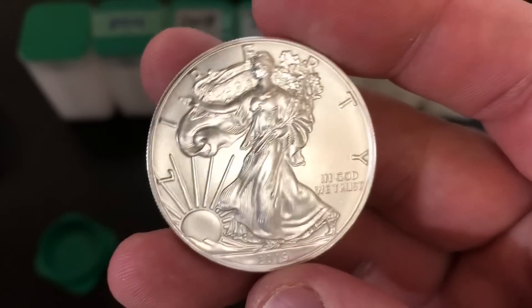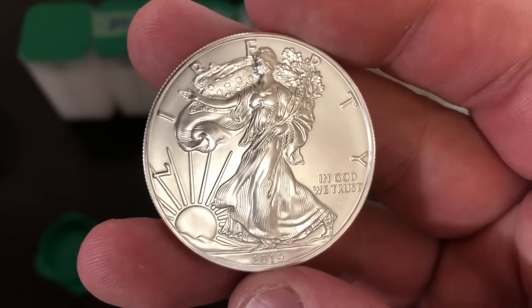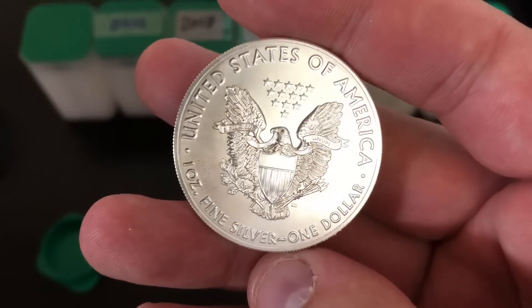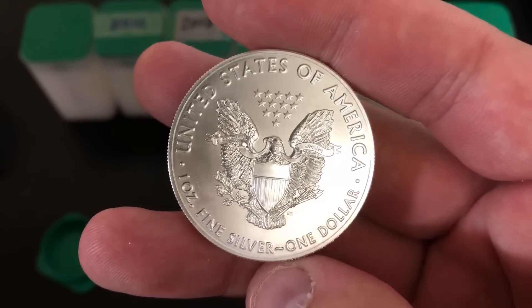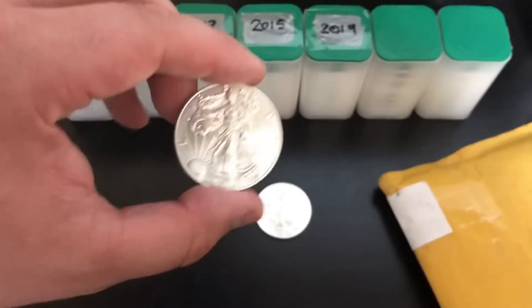Also, just with the relatively low spot price in the $15 range — last year it was up in the $17 range for some time, and this year we're still down in the $15s. I think with everything going on in the world we might see the price go up quite a bit in the near future.